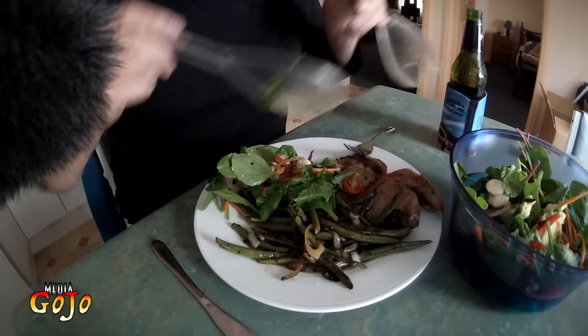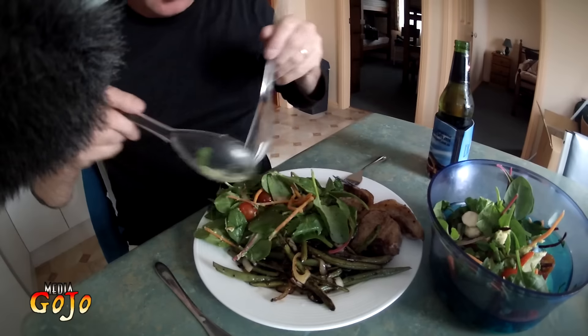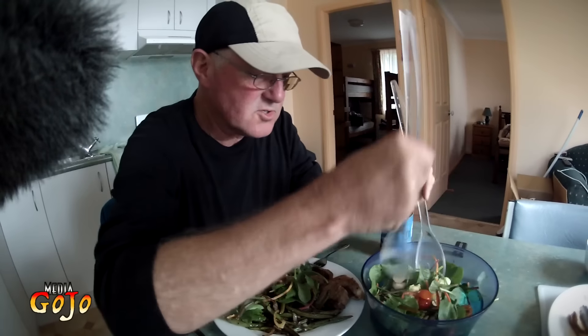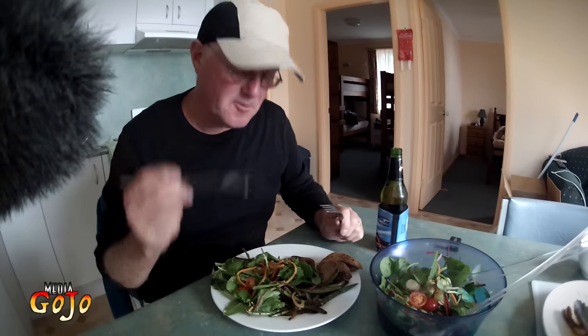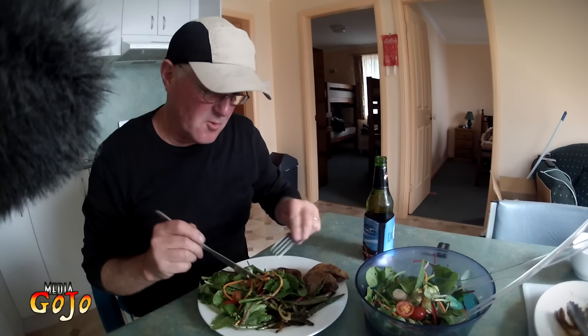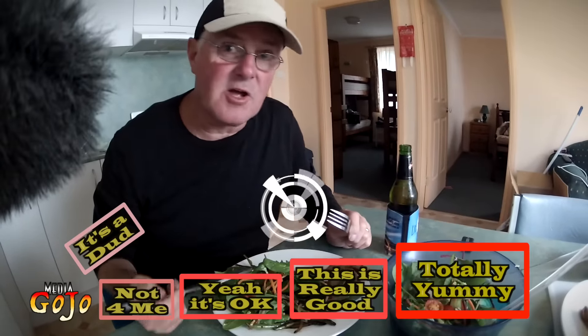There we go — let's get into this. There's all that prepared salad. Add that to my mixture of goodness — avocado, spinach, tomato, carrot, a bit of grated beetroot, mushroom, and all sorts of goodness in there. This is one great meal — nice and healthy, pretty easy to prepare and cook, and even easier to eat. This is so good — totally yummy. Okay guys, see you again soon, cheers!